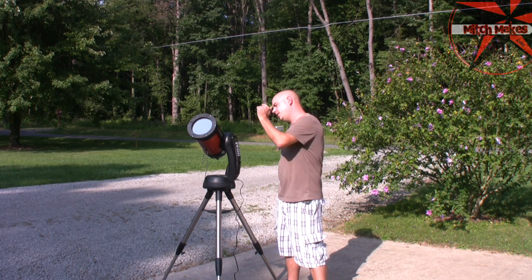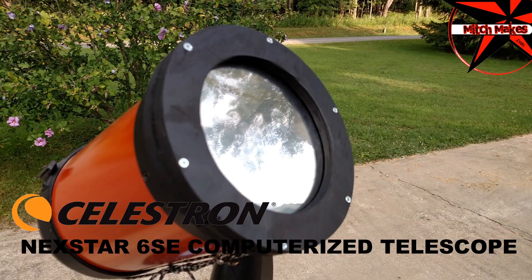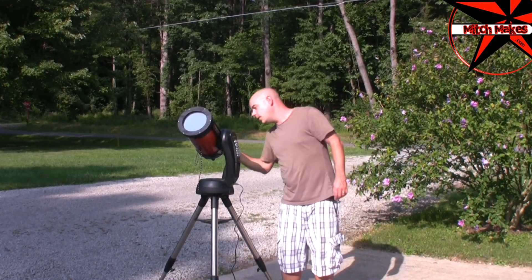What's up guys? My name is Mitch. This is the Celestron Nexstar 6SE. I'm going to show you guys how to make this solar filter. I currently have my telescope pointing at the sun and it seems to be working.